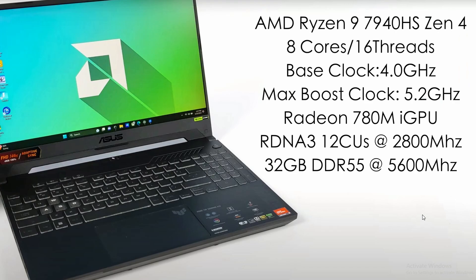And lastly, ETA Prime just reviewed the very first AMD Ryzen 9 7940HS with the RDNA 3 graphics APU. This is the first iGPU coming from RDNA 3. Looking at the specs: it's an 8-core, 16-thread Zen 4 CPU with a base clock of 4.0 GHz and a max boost clock of 5.2 GHz. The Radeon 780M iGPU has 12 CUs clocking at 2800 MHz. For this particular ASUS model, it has 32 GB of DDR5 memory clocking at 5600 MHz.